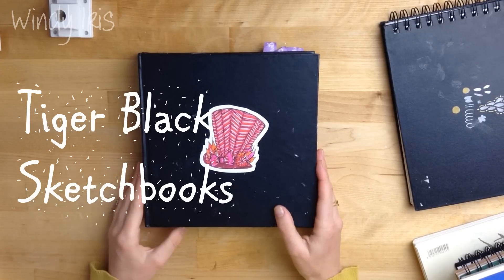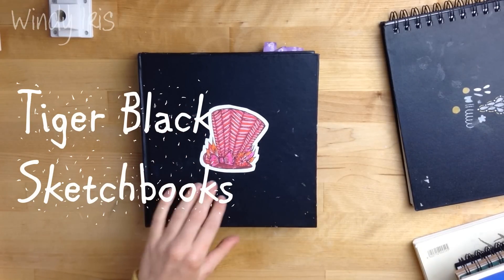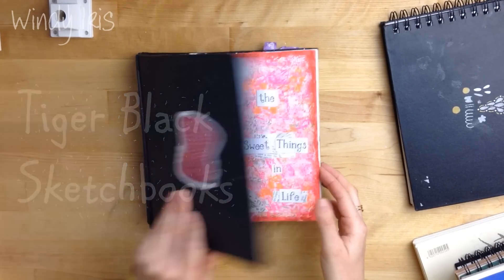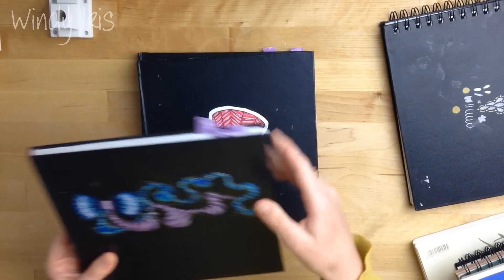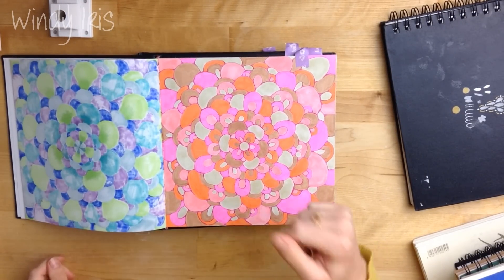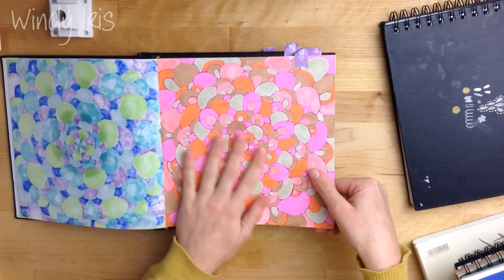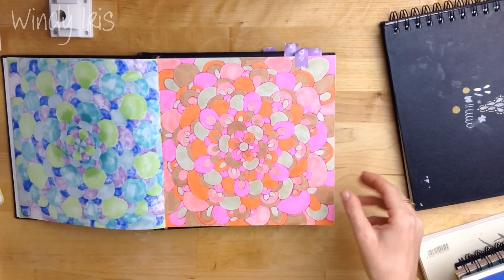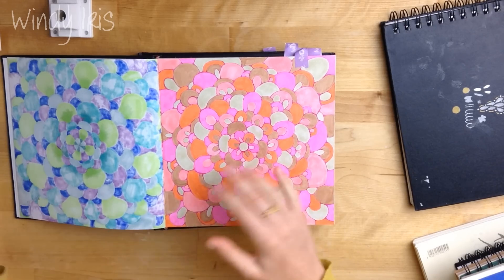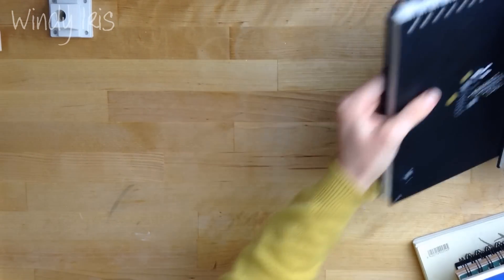Another sketchbook I've liked are the black bound sketchbooks from Flying Tiger stores. I know they're in lots of European countries — I'm not sure if they're in America — but if you have one near you, go have a look at their sketchbooks because the hard-bound ones are really surprising. The paper is very thick and smooth and takes markers really nicely. With markers it's a good idea to have very smooth paper so you don't damage the brush nib, which is also why textured watercolour paper is often not ideal for markers.